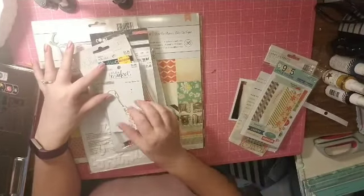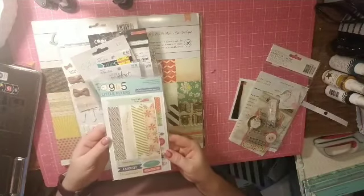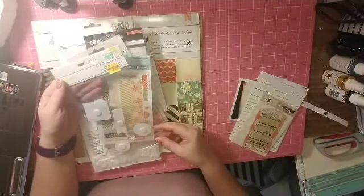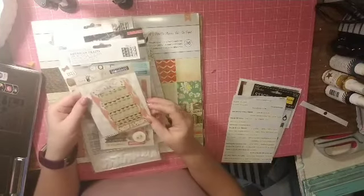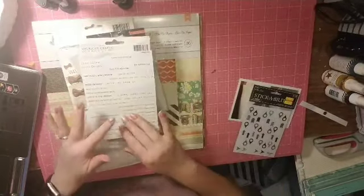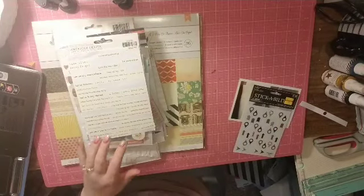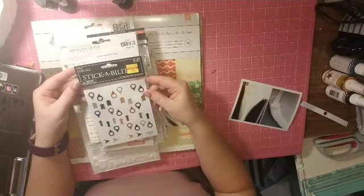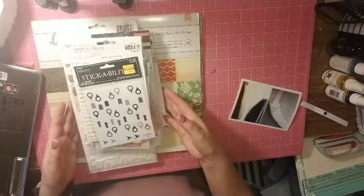I pulled this little tassel because it's getting ruined in my stash, so I thought maybe I can get that on something. Some October Afternoon banners, some Remarks baby girl ephemera, some Fancy Pants Collecting Moments bags, some tiny word stickers from Heidi Swapp — I have two packages of those — and then these little arrows and geotags from Paper Studios. So let's get started.